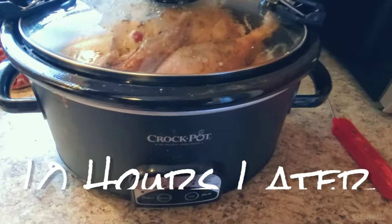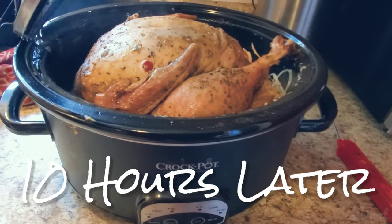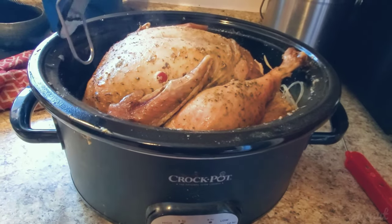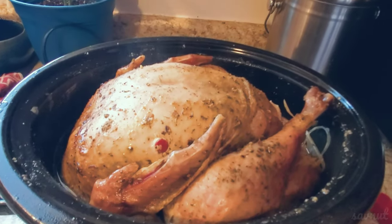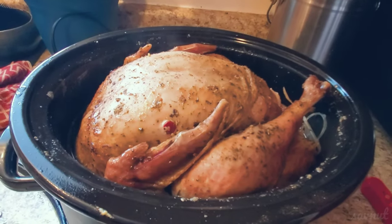Okay, so here we are 10 hours later. Let's take a look at this big turkey — it's super juicy! There's a whole bunch of liquid in here, so there's plenty to make your gravy.